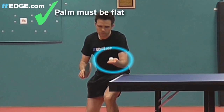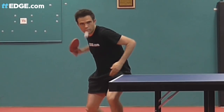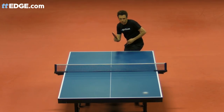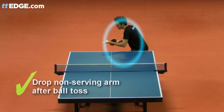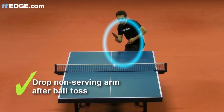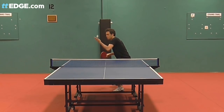Always keep your palm flat when throwing up the ball. The rules of the game state that you must remove your non-playing arm to the side as soon as the ball has left your hand. I'd recommend dropping your ball toss arm down beside your body directly after you've thrown up the ball, so the opponent must be able to see the ball at all times.